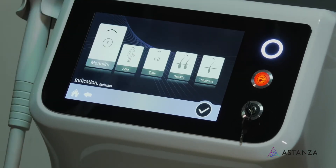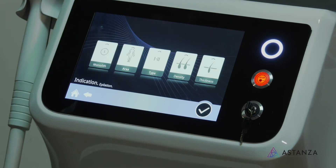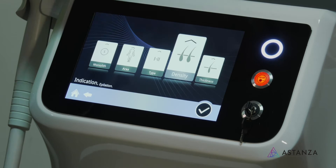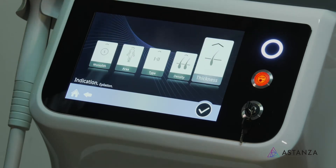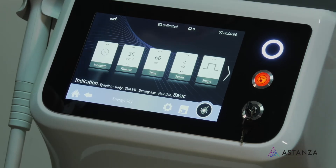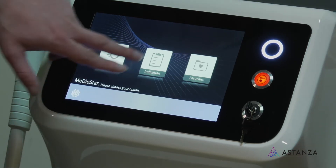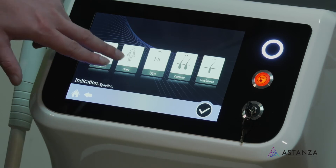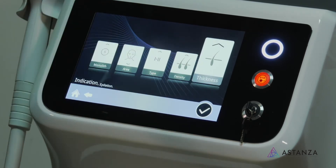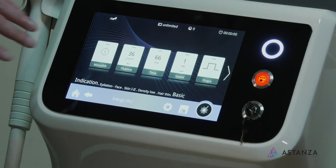Let's say we're doing face — I want to use a smaller handpiece. We're doing those unfortunate chin hairs in skin type two. Density is fine, thickness is probably going to be pretty thin, and then we can go ahead. And then thickness on the body — thick two — and we're ready to go. You can see that there are a lot more joules in a lot shorter time frame.